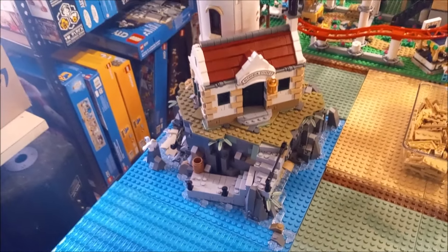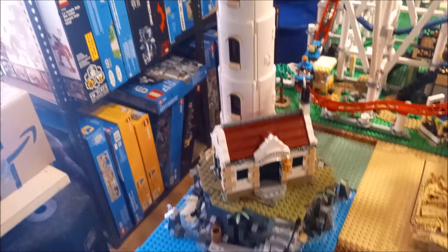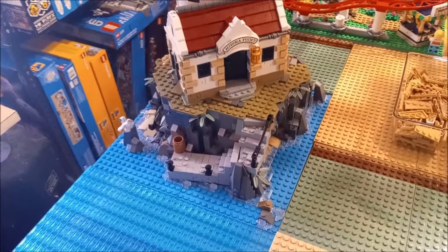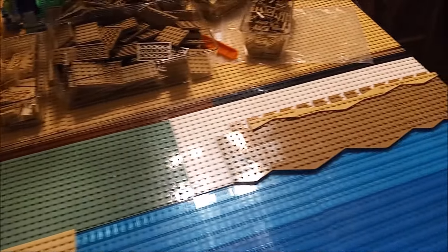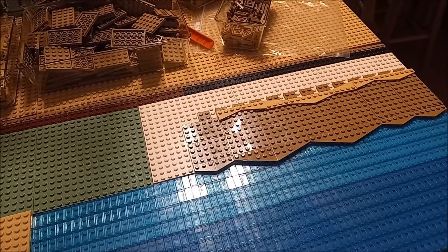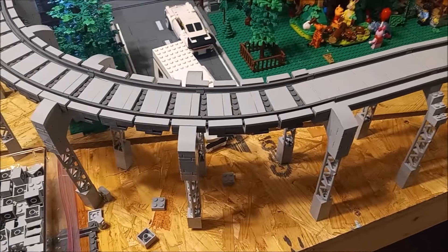What do you guys think? Leave your comments in the section below about what you think about the lighthouse, its position, and the rest of the beach here. I'm kind of digging it — I think it's looking pretty good so far.